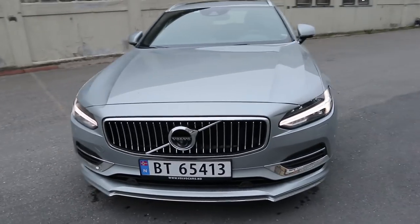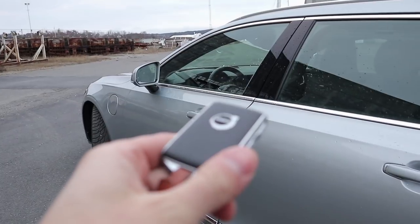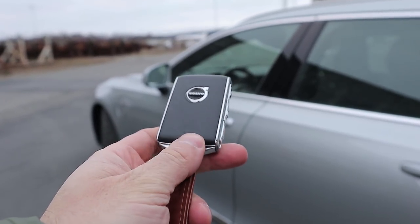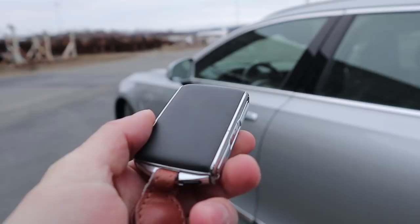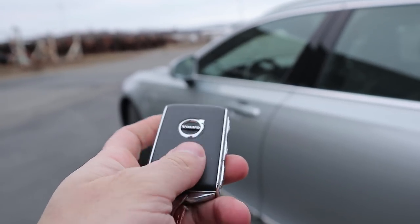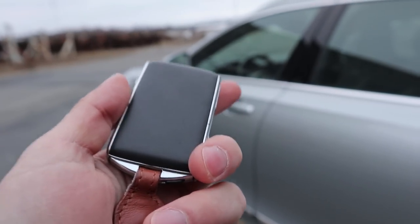Before stepping inside, let me show you Volvo's latest key design. I have made a ton of videos on these Volvos. This key is a bit worn since this is a press car that has done above 20,000 kilometers — which is like 100,000 kilometers in a normal car. What's cool with the Inscription trim is that you get this beautiful key covered in the same Nappa leather as the interior and in the same color, so if you had a different interior color, this key would actually be a different color too.